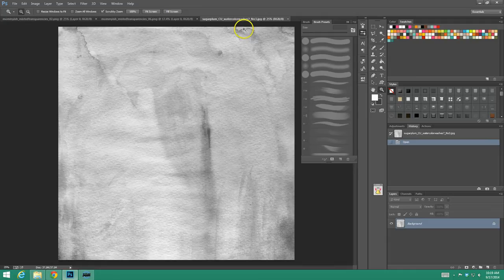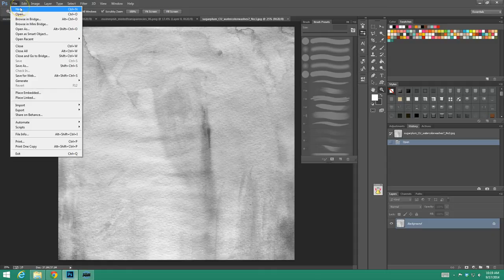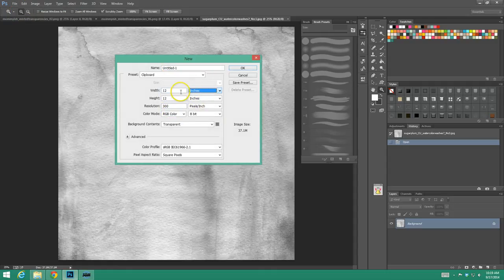We're going to do this together, step by step. You're going to want to go ahead and open up what you're going to be using. Then we're going to go ahead and create a new document. I'm going to have this one be four by four inches.